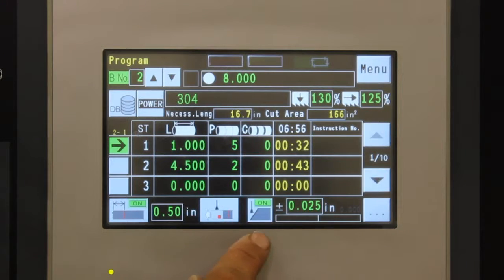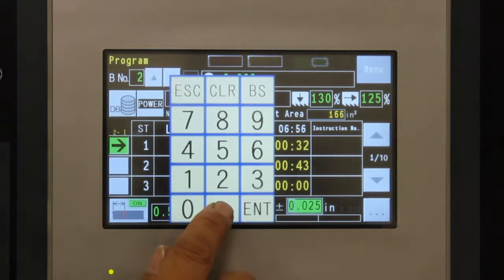To assure accuracy of the cut, you can turn on the blade deviation monitor and set the allowable limit.